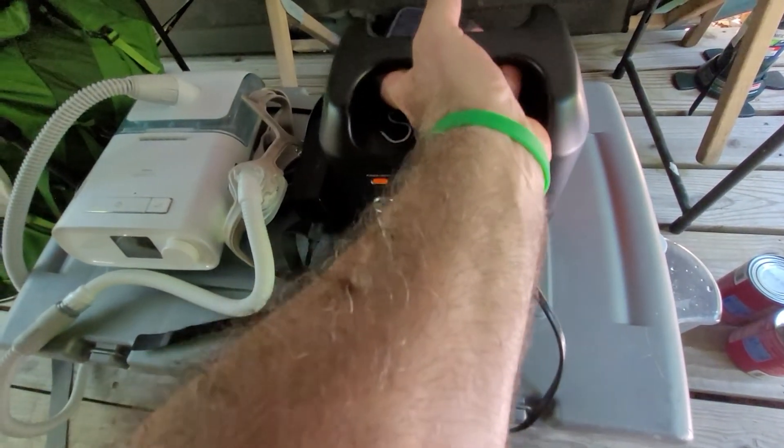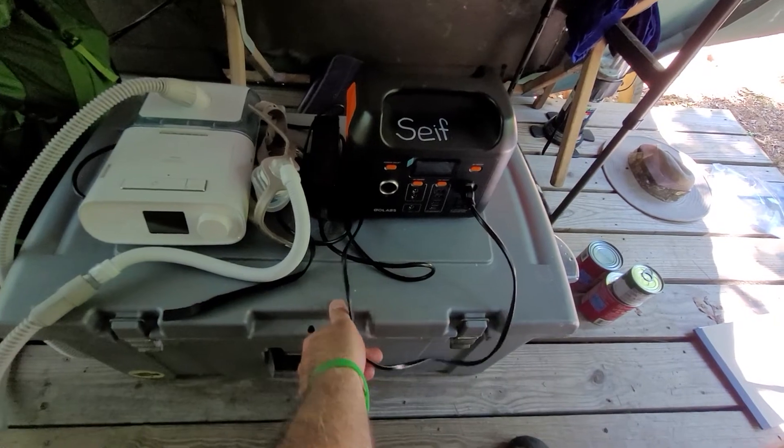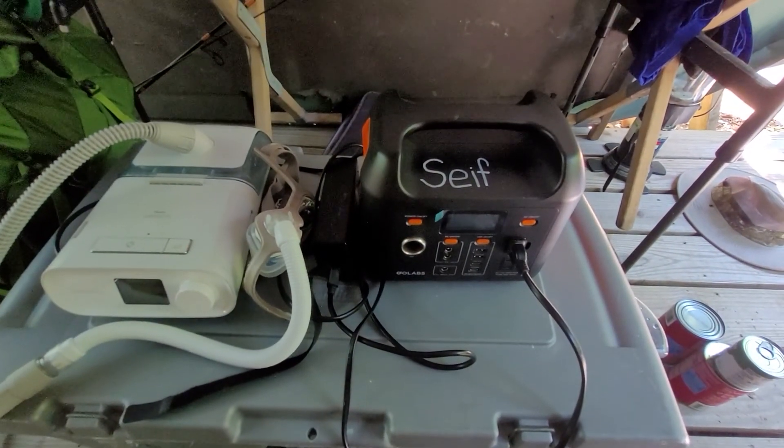So there's my review. Hopefully this was helpful for you. I like to set it up on my little camp treasure chest right next to my cot — that's my setup. Hopefully this was helpful. Thank you and be sure to like and subscribe.